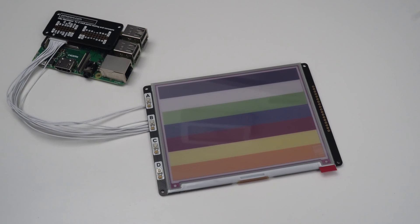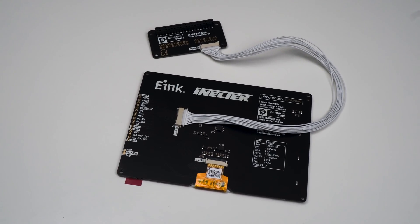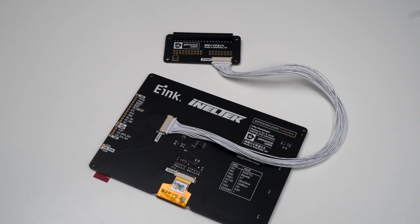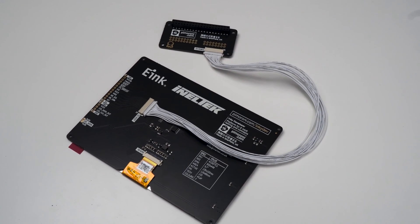The two boards come with a crimped cable so that you can easily connect the two to get started, but the pins are also broken out on both boards if you wanted to solder wires to them instead. You can of course get rid of the host board altogether if you're using a platform that isn't supported.